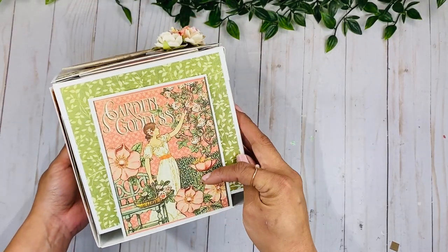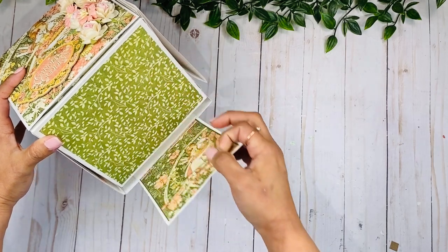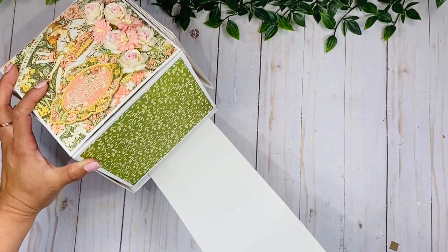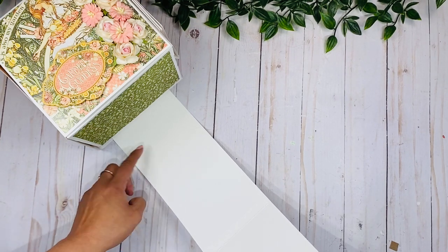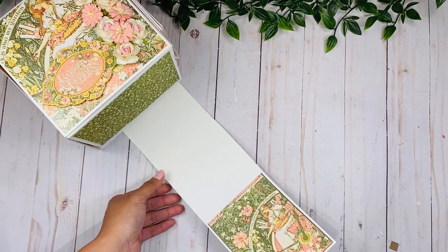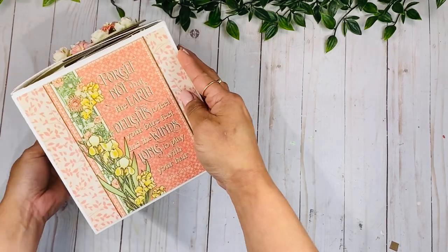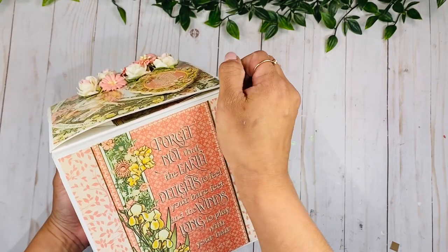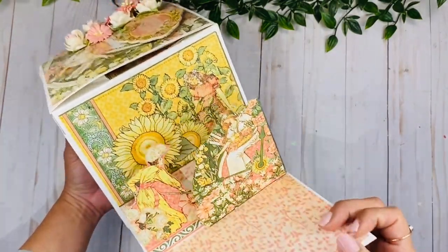Now let me show you this side here. Again, another one of those four by six cards, and then this page or this side opens up like that. We have another one of those images, and this is actually a rolling page, so you pull this and you can add pictures on each one of these spaces. It's quite long as you can see, and then you just roll this back in place, which I think turned out super cool.